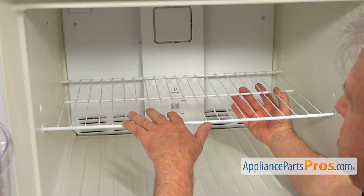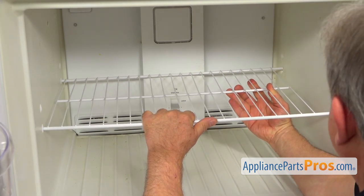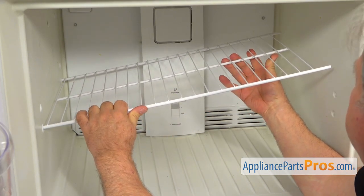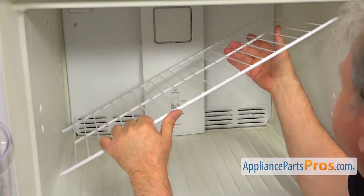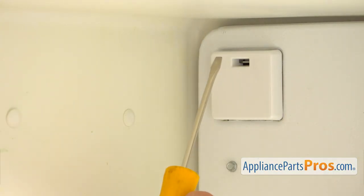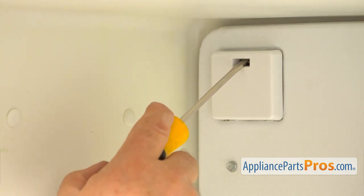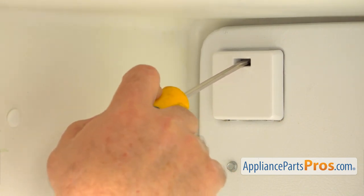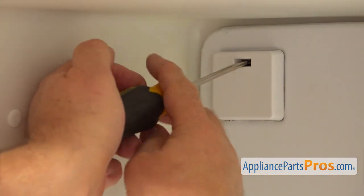Next, I'm going to push this shelf to the left all the way so the right side will come out from the wall. I'm going to lift it up and remove the shelf. Then I'm going to remove this box using a flat blade screwdriver — I'm going to insert it on the top of this tab inside, push it down, and remove this cover.